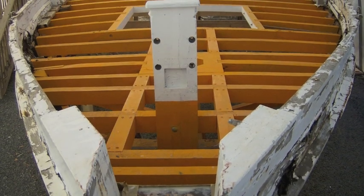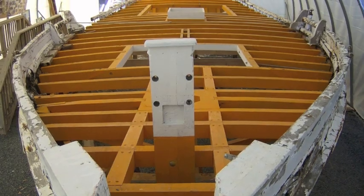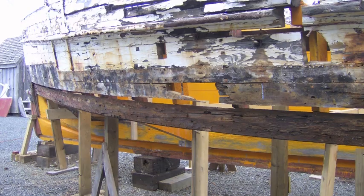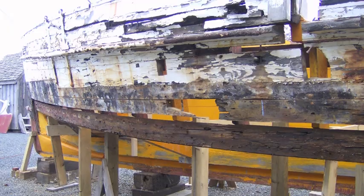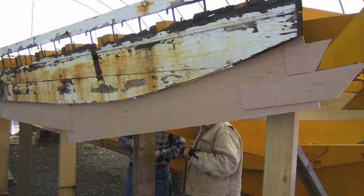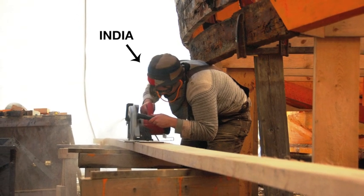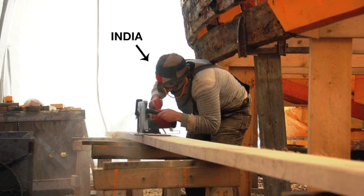In the last installment of the Rosie Parks update, Shipwright Apprentices Budd and India had just finished replacing the short side deck beams, installing a new mast partner and new deck beams. Meanwhile, Master Shipwright Mark had just exposed the original chine log. Before the installation of the new chine log, the shipwrights had to first create a pattern. Shipwright Apprentice India cuts out the new chine log from white oak. In the background, you can see where the new and the old chine log meet.